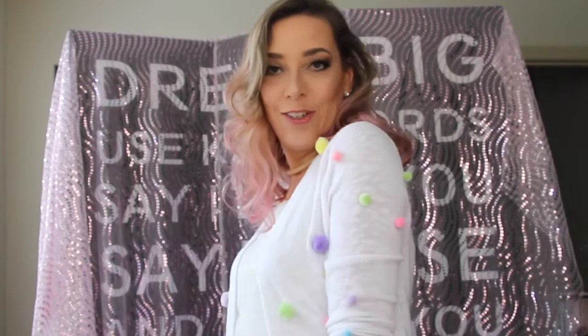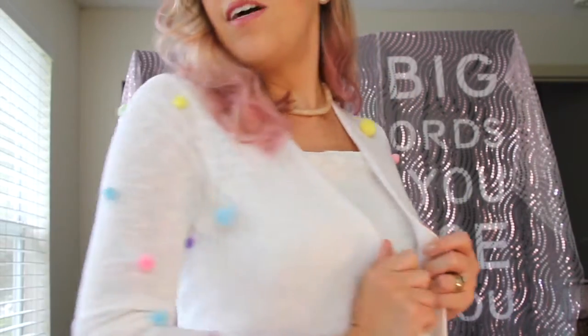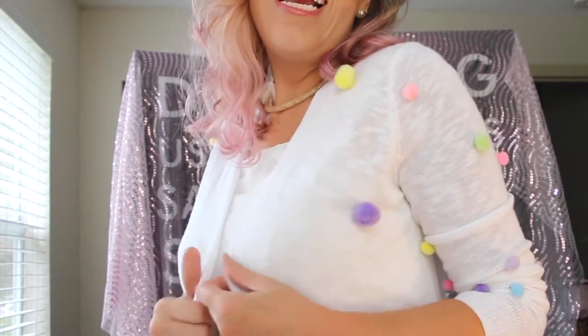Pompons are in the most fashion, right? So, how about you get out of there with the cardigan of pompons? Look at that beautiful, right?